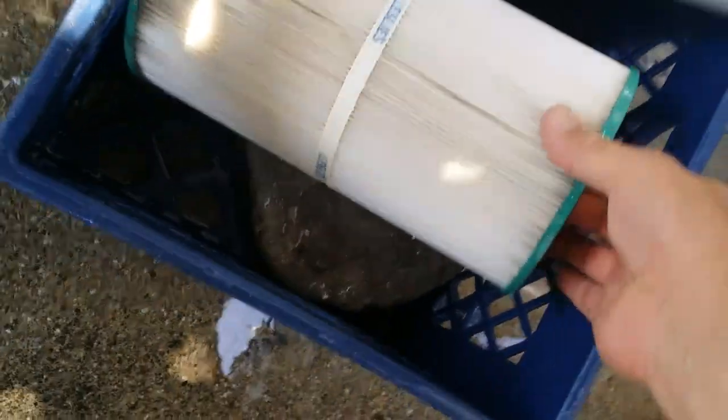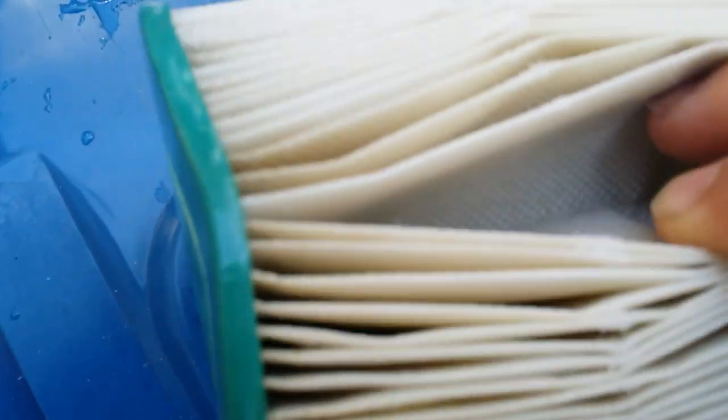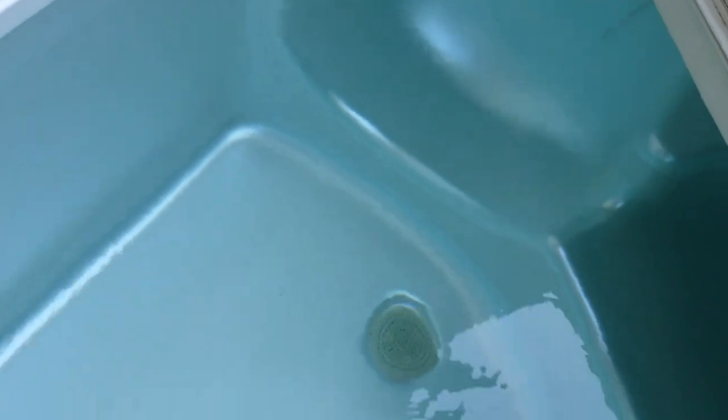Keep in mind that it does not clean deep inside — it only cleans about 75% of it. As you can see it goes way deep down in there, but it's cleaned about 75%, which is plenty enough to keep it from being clogged.